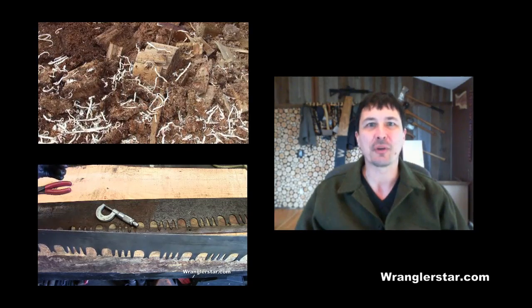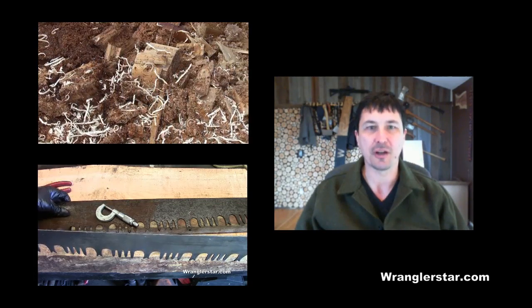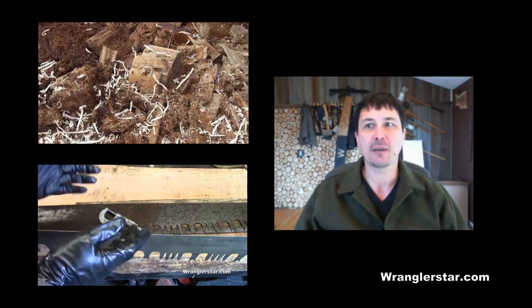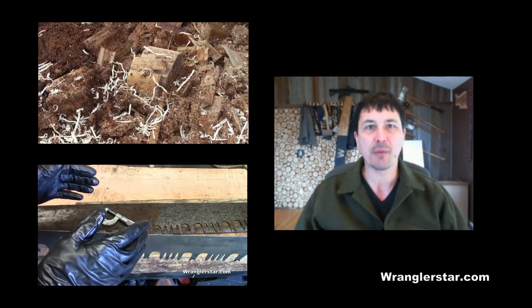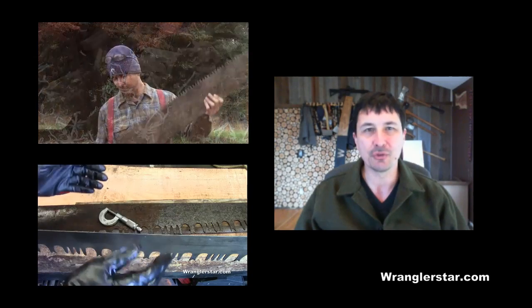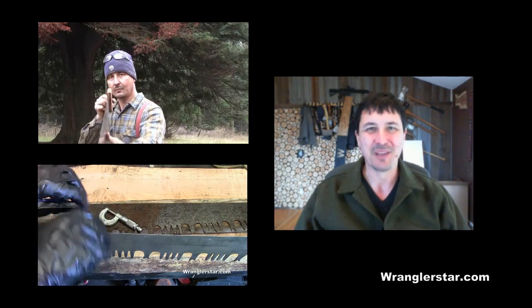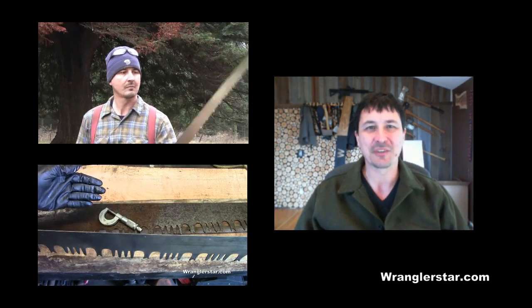You can watch Restoring My Family Crosscut Saw — Wanda — by clicking on those links. I remind you, because we all need reminders, to click the thumbs up if you enjoyed this video. Thanks for watching and we'll see you guys in the next video.